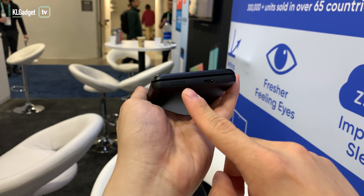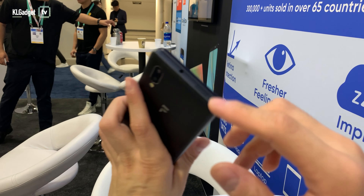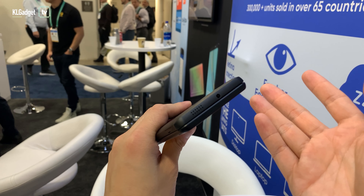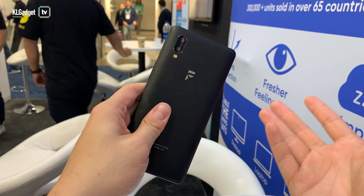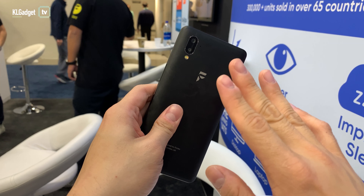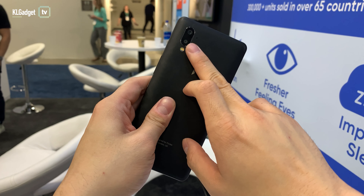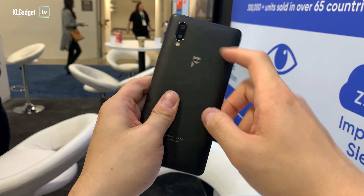Let's take a look at the hardware. You've got a USB-C port, dual speakers — one at the bottom and one at the top — and you also get a headphone jack, which is already rare in today's smartphones. You get the dual camera setup; of course this is not meant to be a photography device, but it will take really decent photos. There's a secondary lens that does depth measurement, so if you want to take bokeh photos you can use this camera to do it.